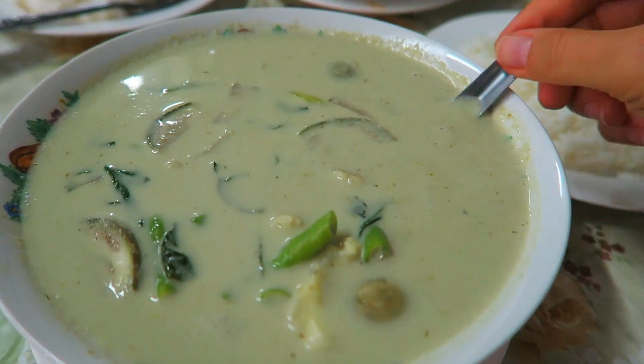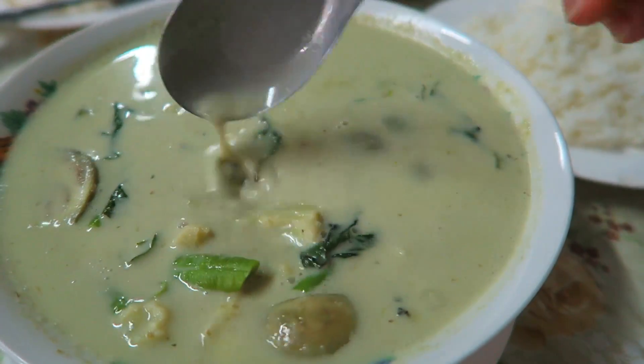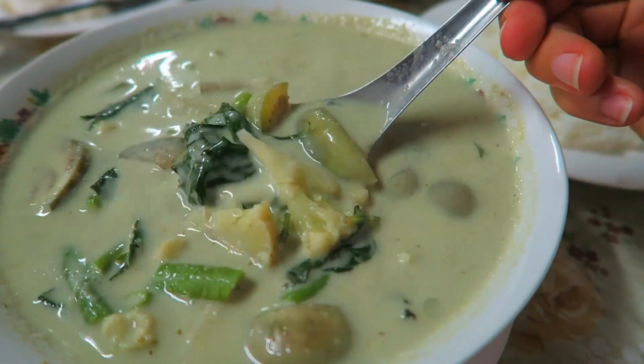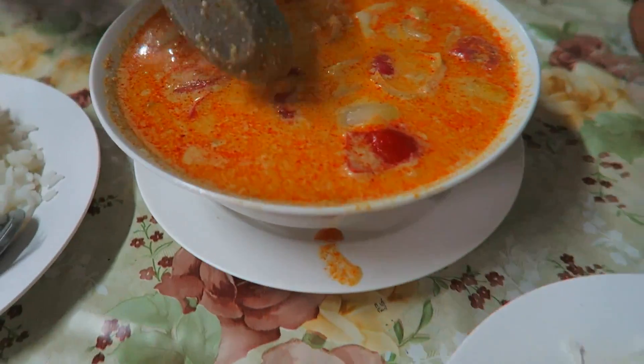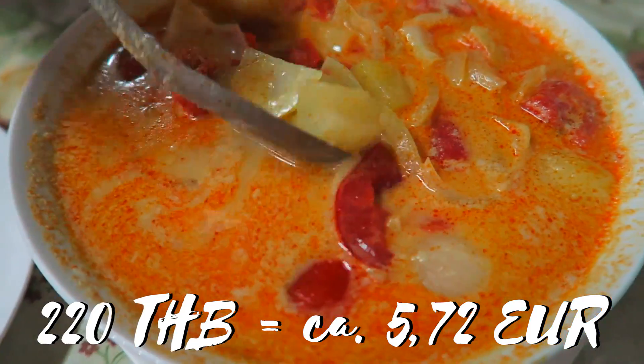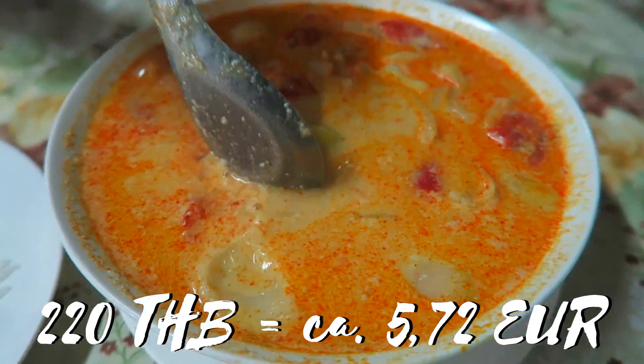Wir sind jetzt Thai-Curry essen. Ich habe ein leckeres grünes Curry mit Blumenkohl, Aubergine, Thai-Basilikum und grünen Bohnen. Dazu gibt es natürlich Reis. Und Jose hat ein gelbes Curry mit Tomaten, Zwiebeln und Kartoffeln.